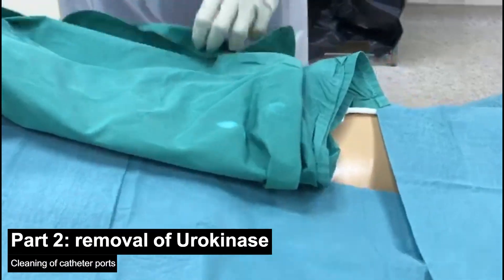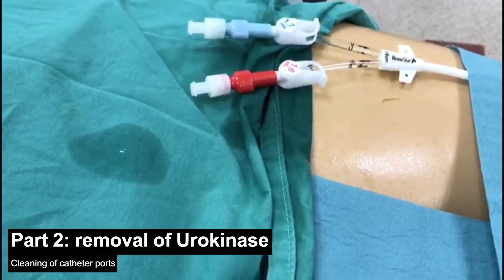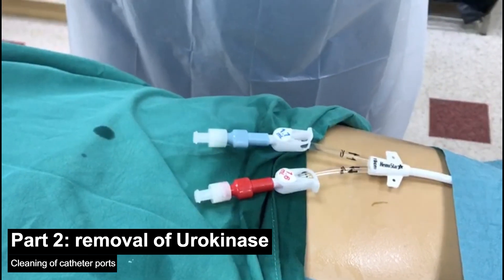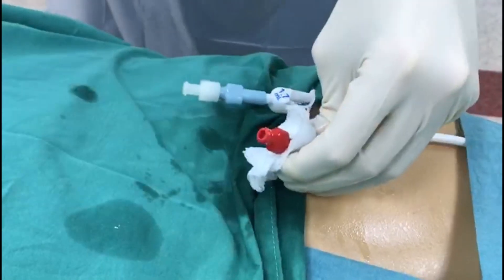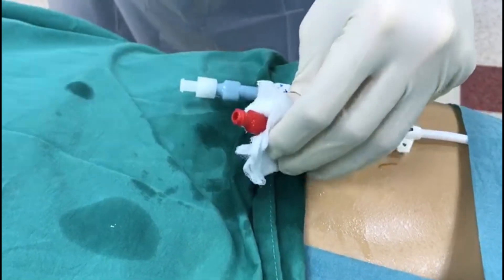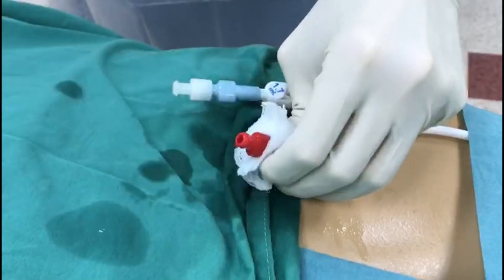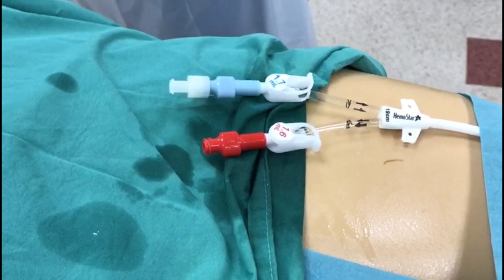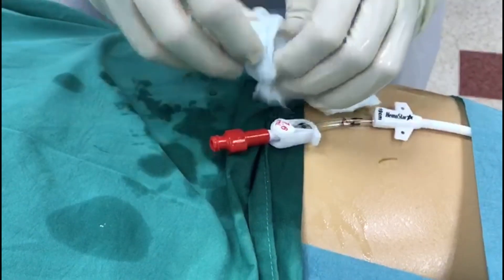Next, we go back to the patient. Open up the dressing set or the sterile cloth. Again, before we start, we shall remember to clean both the caps and the clamps of the ports. This is extremely important to ensure that the patient does not get a line sepsis, which can be fatal or require a long duration of antibiotic treatment. Similarly, clean the second port.